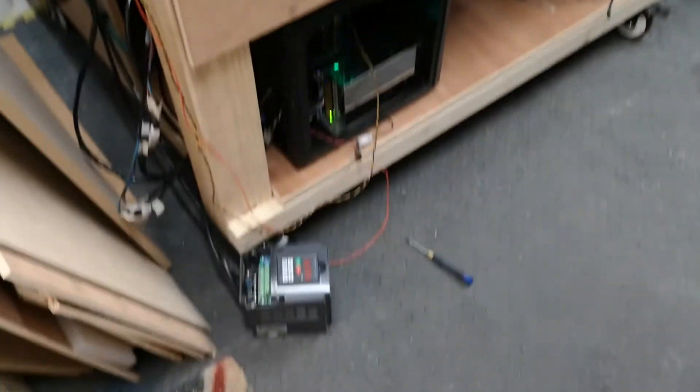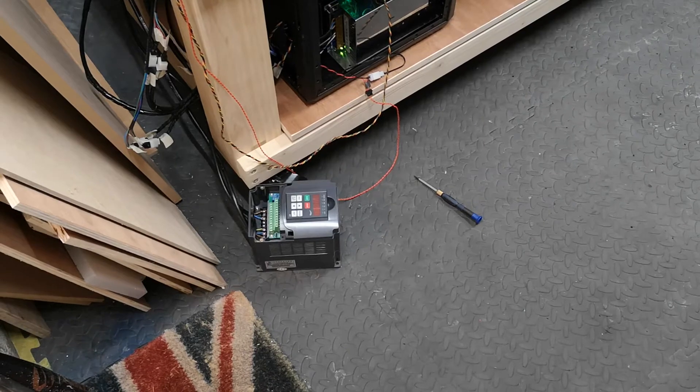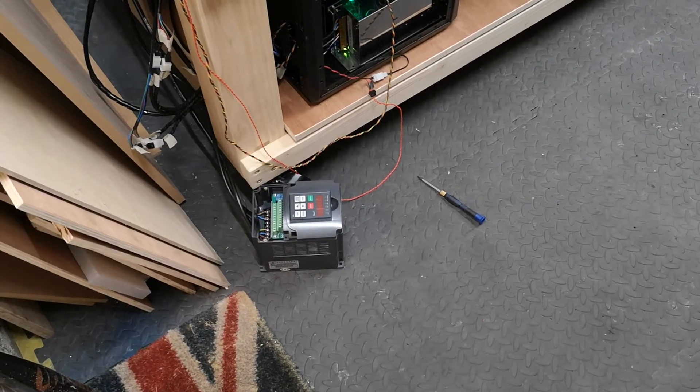At the moment, I'm having some terrible issues with my VFD. So I haven't quite got the spindle up and running, but I think it's an existing issue which we're having.